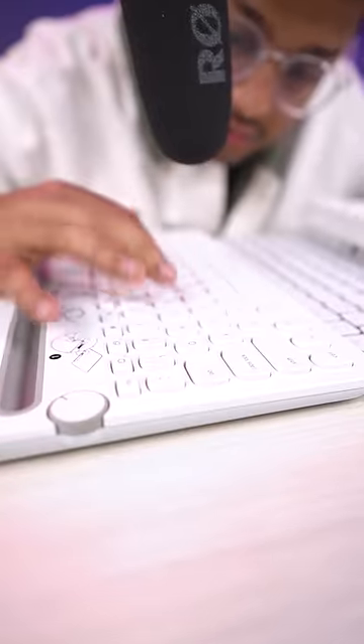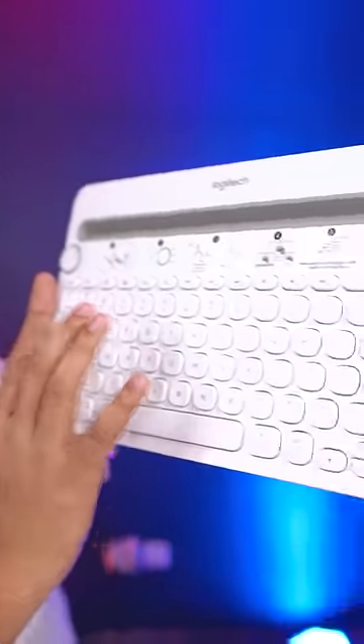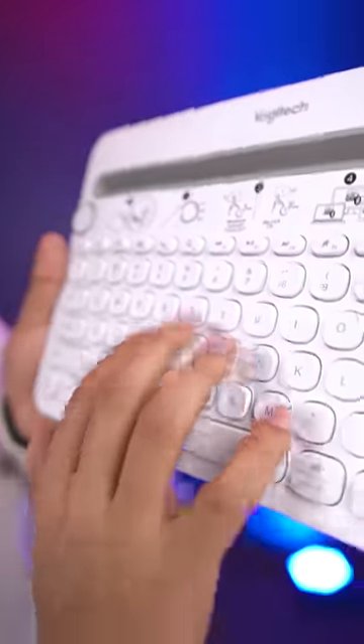It has two AAA batteries. And in this case, some of this sound will come. The keys will be hard and the key travel is a bit difficult.